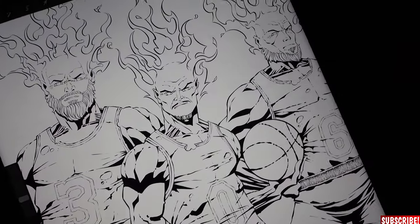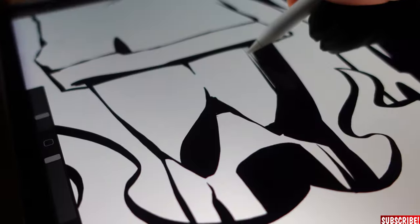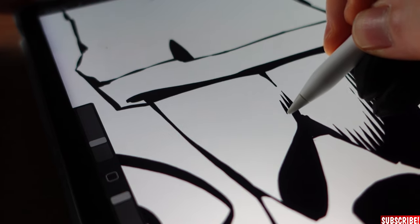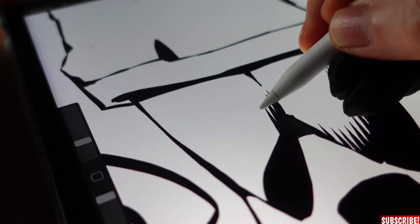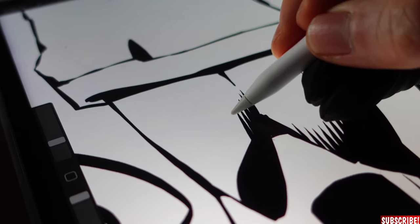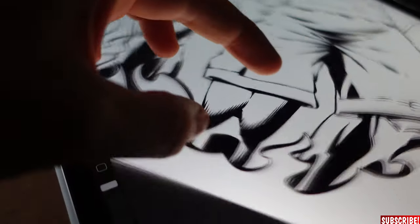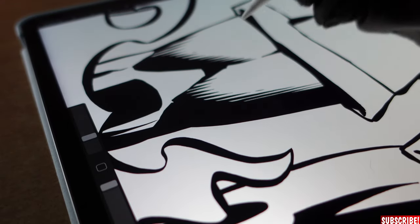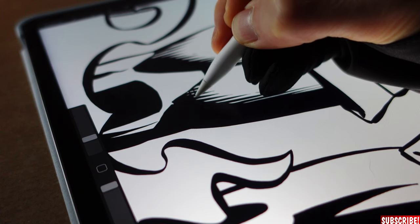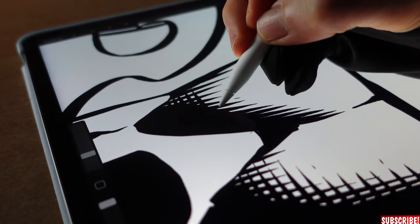Now it's time to start rendering, using the same Gazzinchi Inks pen. For rendering, we create an extra layer and then start placing all the hatching lines where they belong. Try to keep the spaces between the lines very consistent — you can increase the spacing slightly towards the light source, but overall they need to be consistent. Once you've hatched in one direction, turn the canvas and do the cross-hatching, starting another row of lines from the direction of the light source.